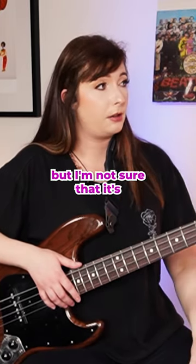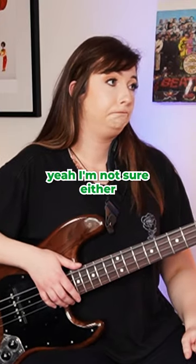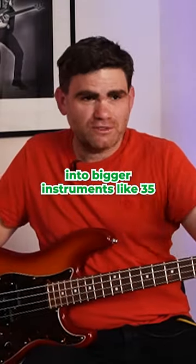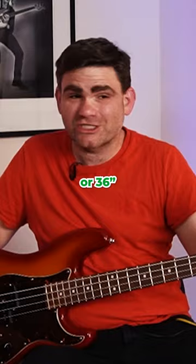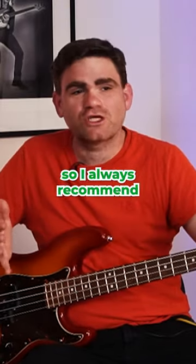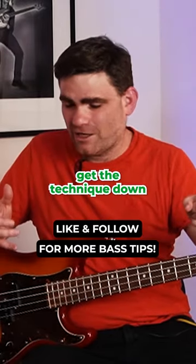I'm not sure that it's a permanent fix going forward, particularly if you want to go up into bigger instruments like 35 or 36 inch scale length instruments — it really does start to limit you. So I always recommend to students: start on a 34 and get the technique down.